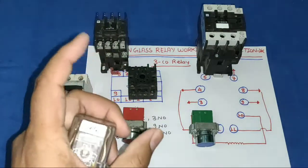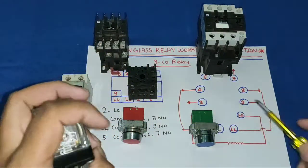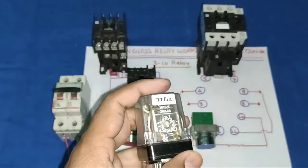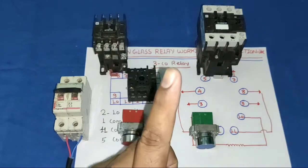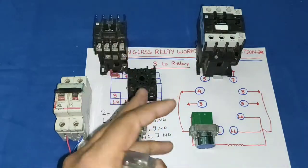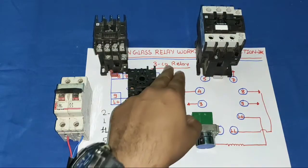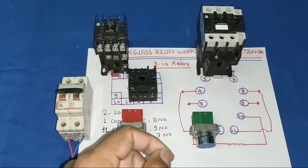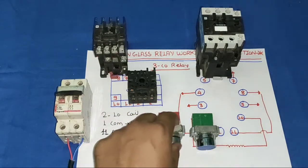Let's start and first understand 11 pin glass relay working, and also learn the NO and NC terminals. As we know, in an 11 pin glass relay we have 11 points. It is also known as a 3CO relay, meaning it has 3 common points, 3 NO points, and 3 NC points — that is 9 points for switching — and 2 points for the coil, to which we provide supply to operate the relay.